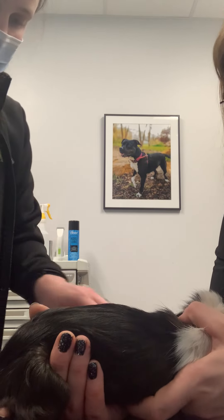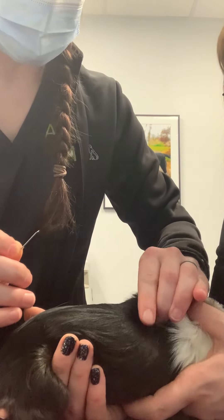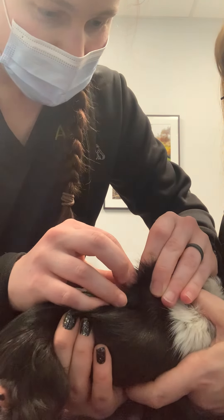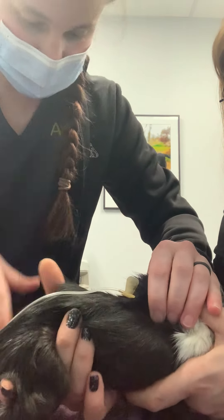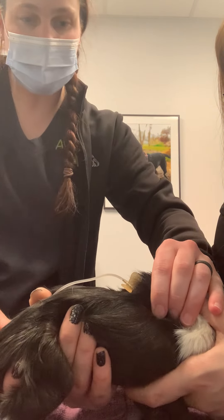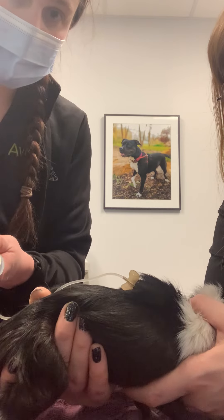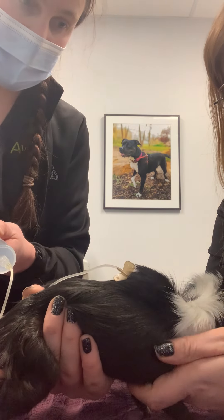Guinea pigs really tend to hate their subcutaneous fluids. So I'll tent the skin here, I'll insert my needle, and then I'll give a little bit just to make sure he's bubbling up — and he is. So then I'll just push the fluids as fast as I can.